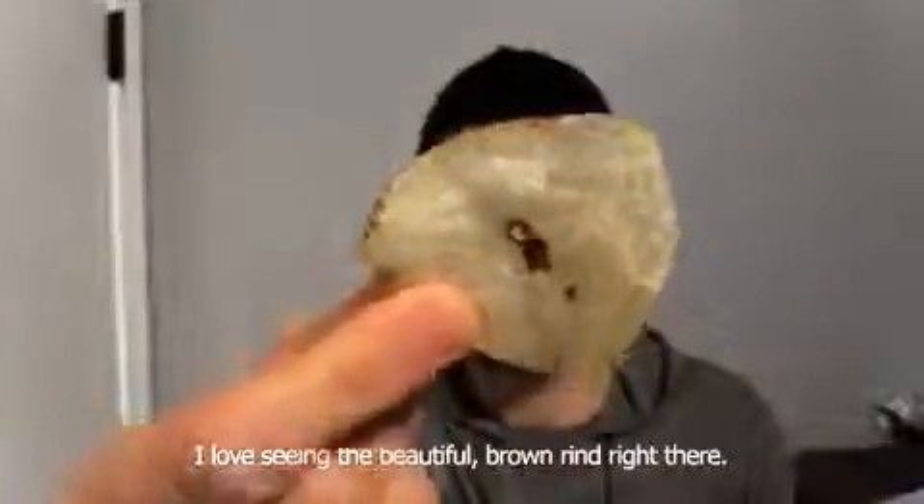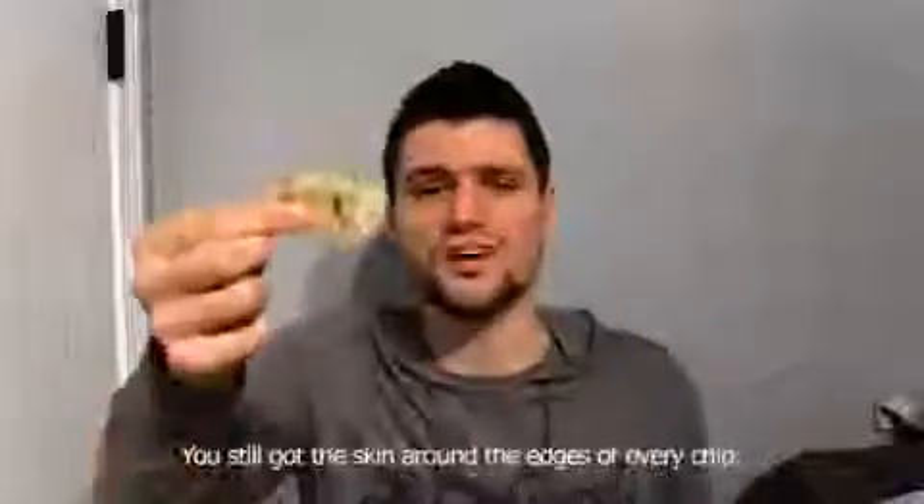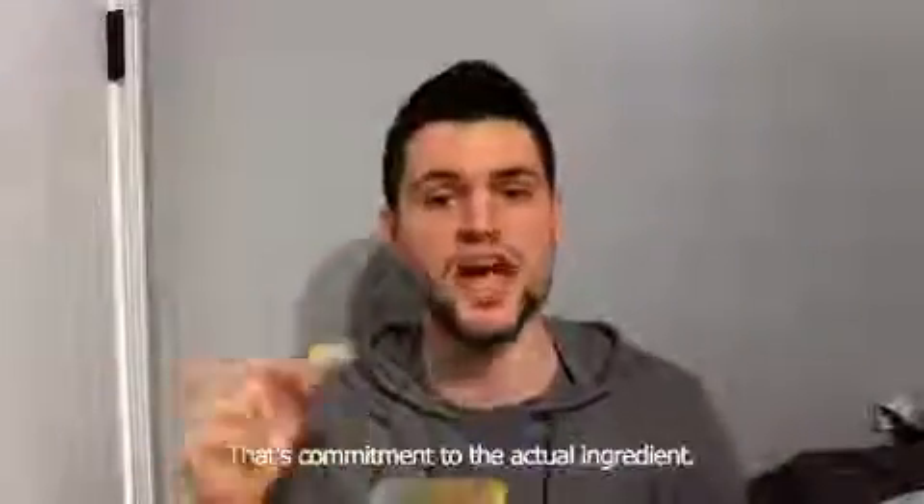It's fried basically to perfection. I love seeing the beautiful brown rind right there. That lets us know this was cut from an actual potato. It's still got the skin around the edges of every chip. That's commitment to the actual ingredient.